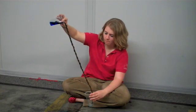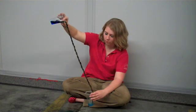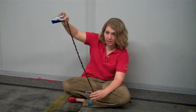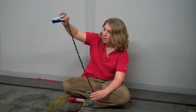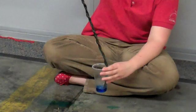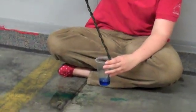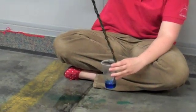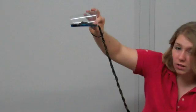Alright, so I've taped my string to my empty cup. I'm very gently pouring water from my other cup, and you can see that it is trickling very slowly down into the other empty cup. I'm not getting all of my water down there, but I'm getting a good deal of it. You can see that this works really well with the thicker string. Let's try it with the thin string.